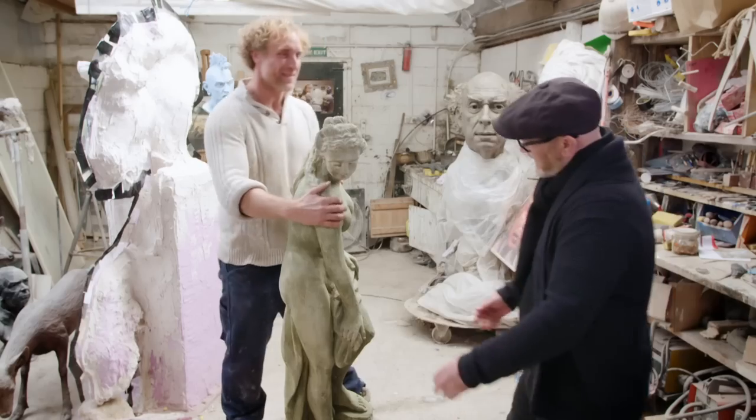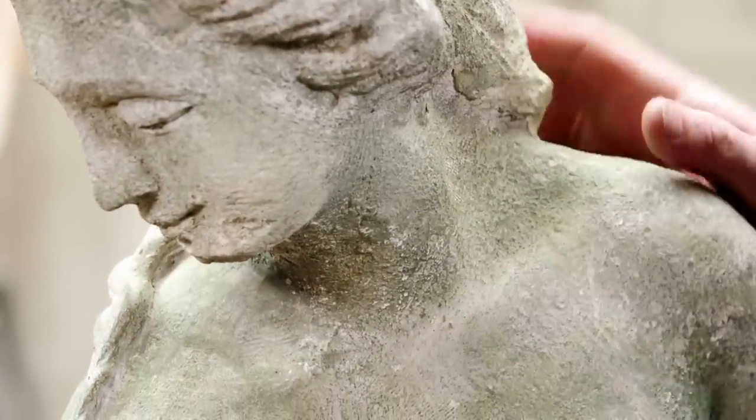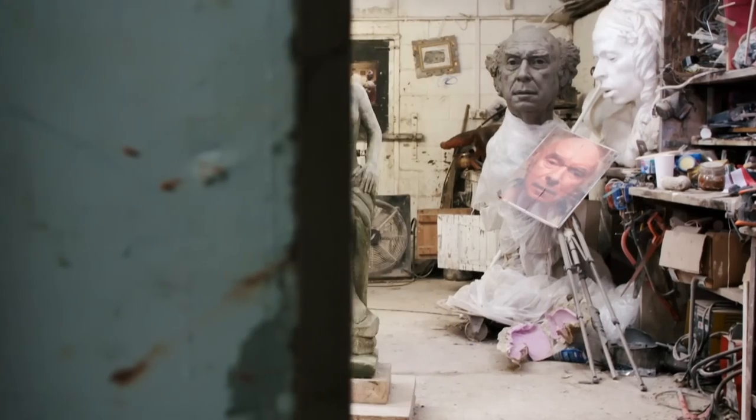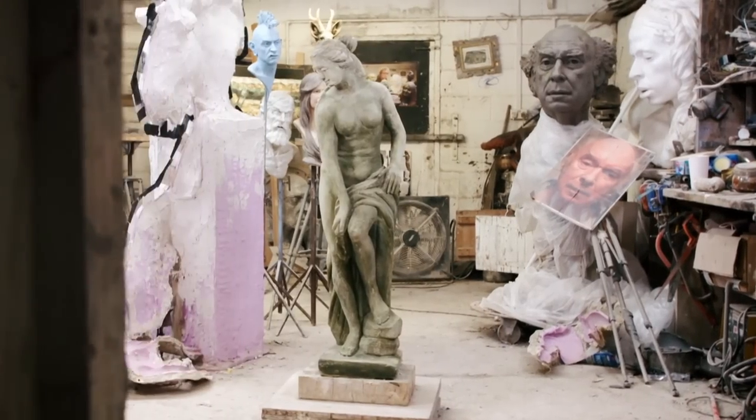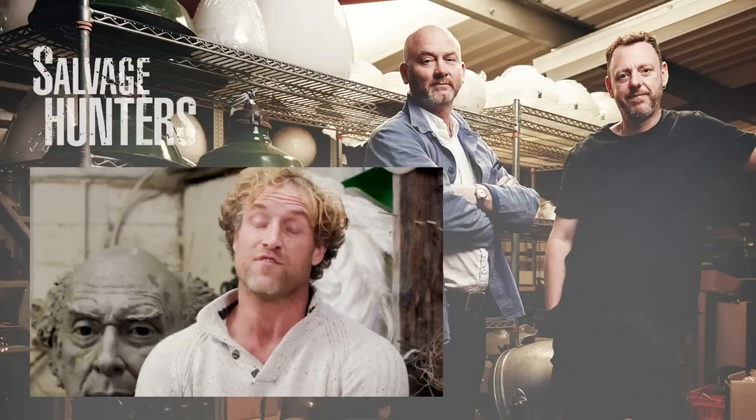It's nice to bring it back. And it was junk — it was ready for the bin, wasn't it? Nobody else was going to fix it. Thank you, mate. I think she's going to look fantastic in someone's garden. She'll bring a lovely bit of femininity, and just knowing it's going to go somewhere nice — and I know it will. This fills me full of pride.